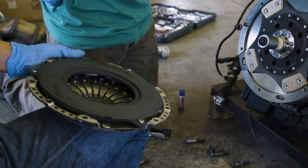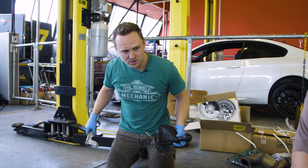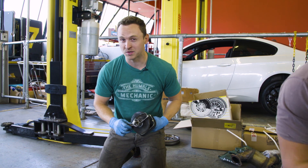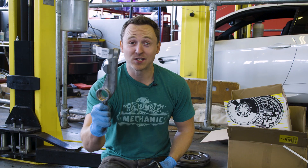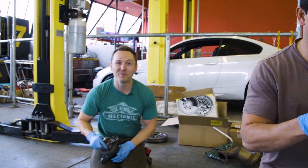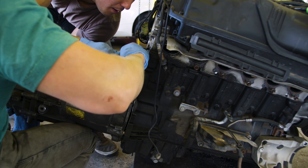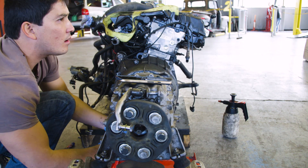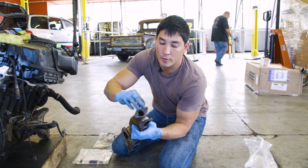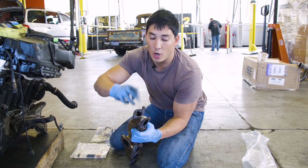While Gareth mates the gearbox to the engine, the snapped gear linkage is dealt with — that one part from BMW costs £104, much to everyone's disbelief. With the new flywheel, four-paddle clutch, and pressure plate installed, the gearbox is bolted back on. An EGR blanking plate is fitted over the exhaust manifold since this is a track car, preventing hot gases from re-entering the engine bay.